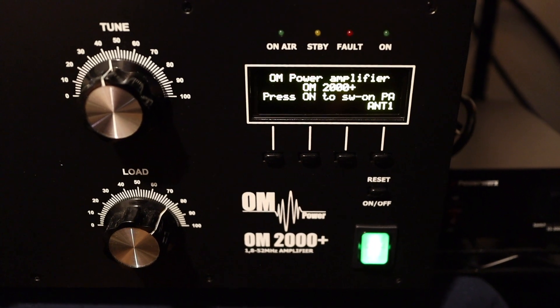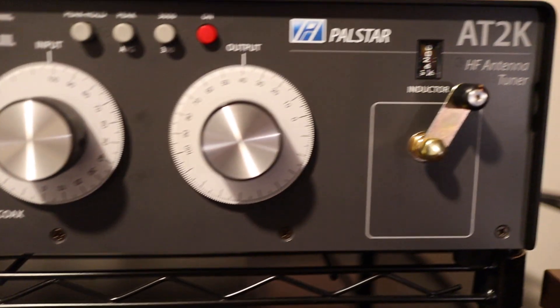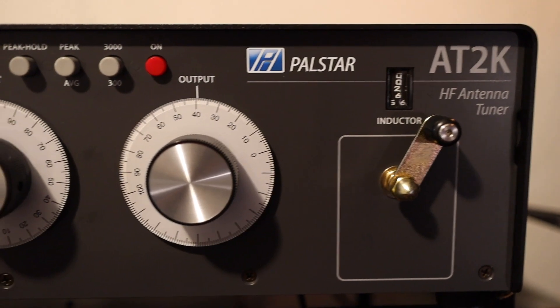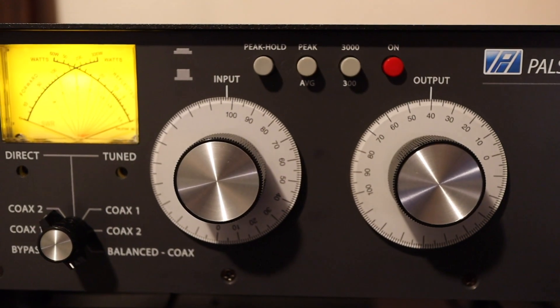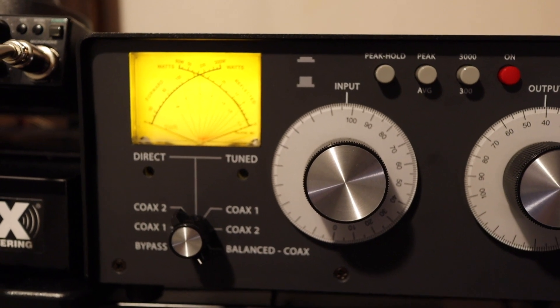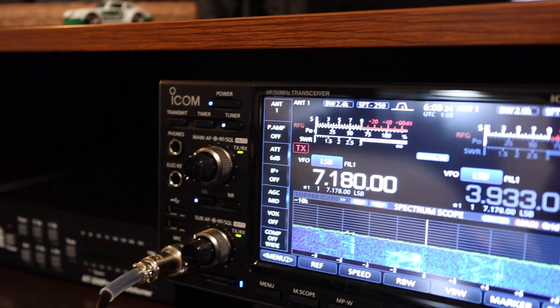Now you can see that the Hustler 05 is a good antenna; however, you need to have a good antenna tuner. When I'm using my linear amplifier, I have to utilize the manual antenna tuner — the Palstar AT2K. It's rated for full legal limit, and I have these two paired up with the ICOM IC-7610.